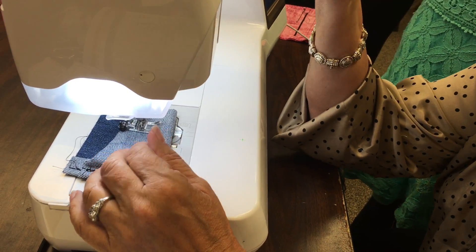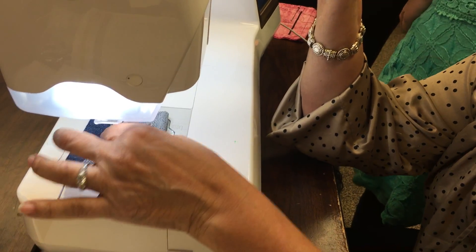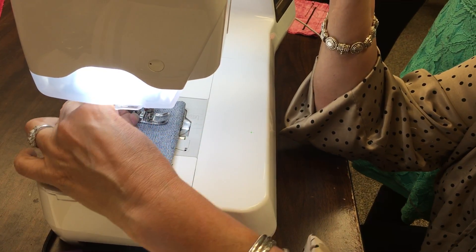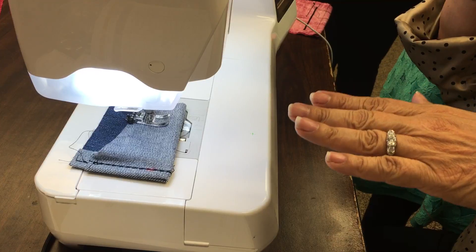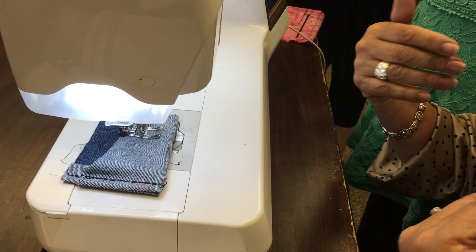So when you're going to sew, push this down. And what that does, it releases the foot so it could just level — kind of like automatically.